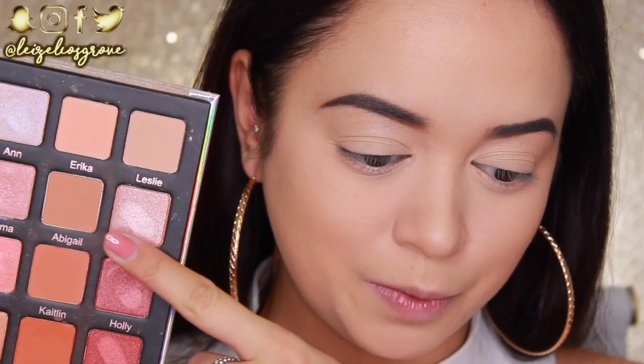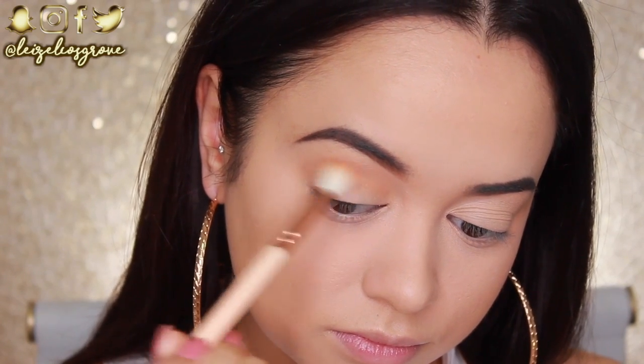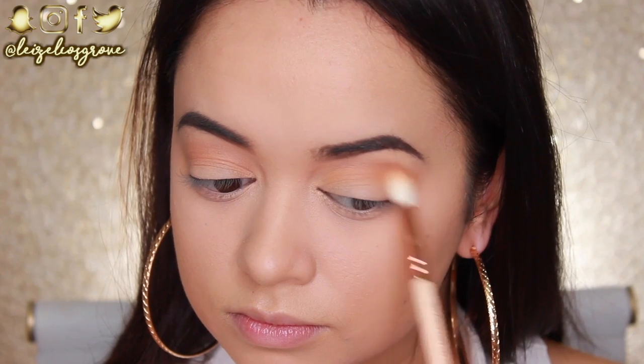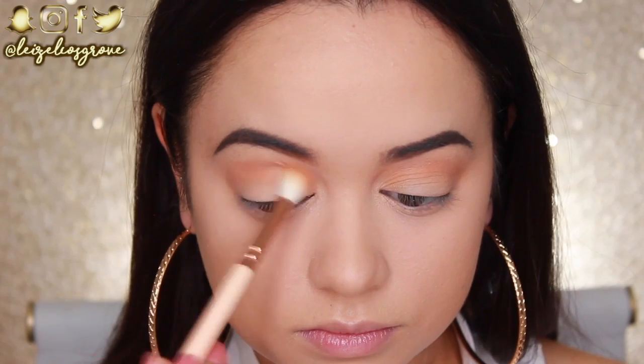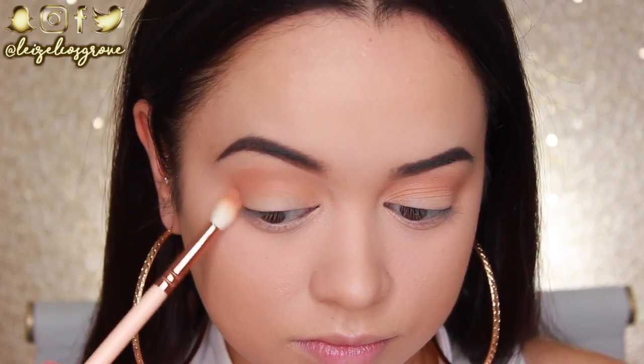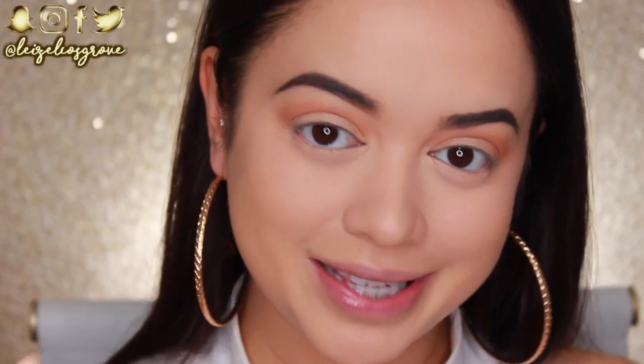My lids are primed and ready. I'm going into the palette with the shade Abigail — a matte light brown shadow — and applying it to my crease as my initial transition shade using the Zoeva 221 Luxe Soft Crease Brush, running it back and forth from the inner corner to the outer corner. That shadow went on so smoothly; I'd low-key forgotten how good the formula was. Look how smooth that transition is!